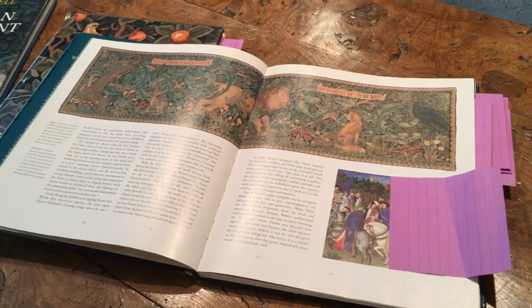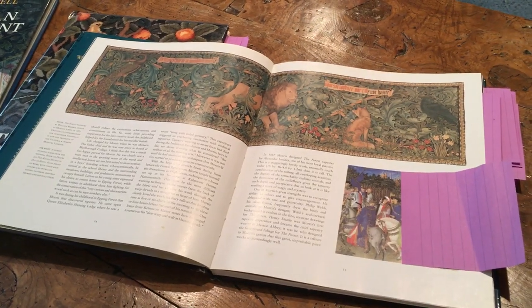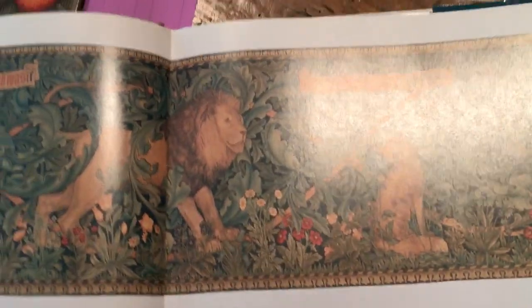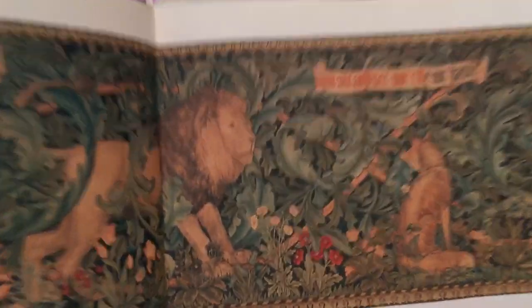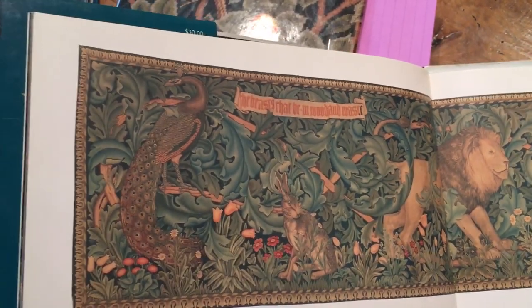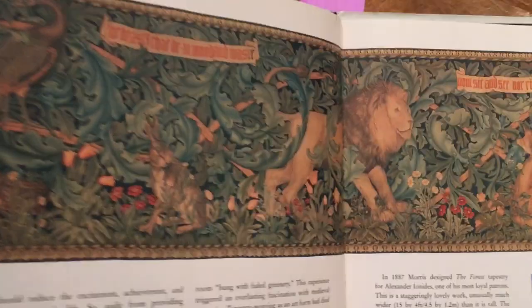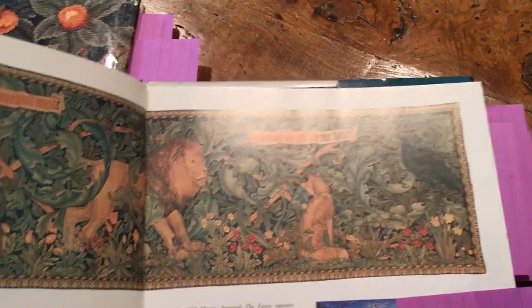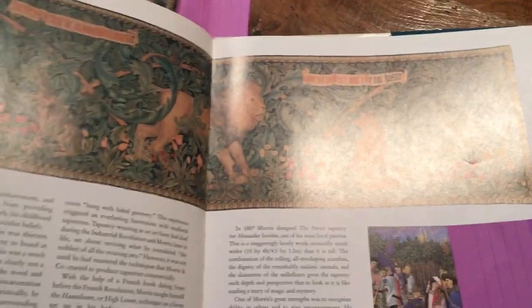From his tapestries into needlepoint designs. There's a glare on here but they're really beautiful. I think that this particular one is in the Victoria and Albert Museum and it was done in 1887.